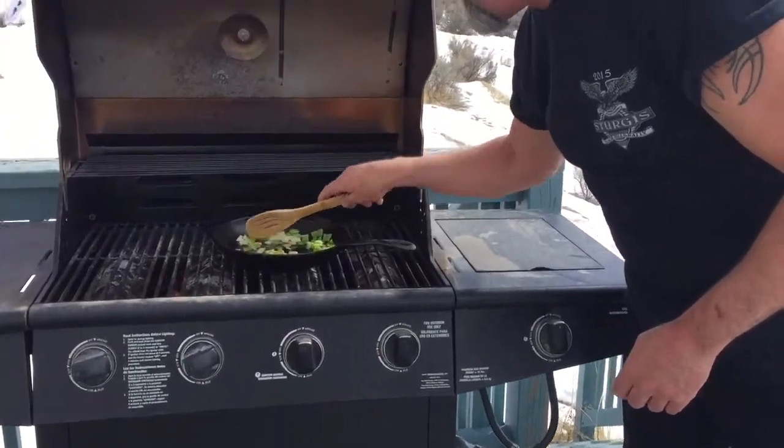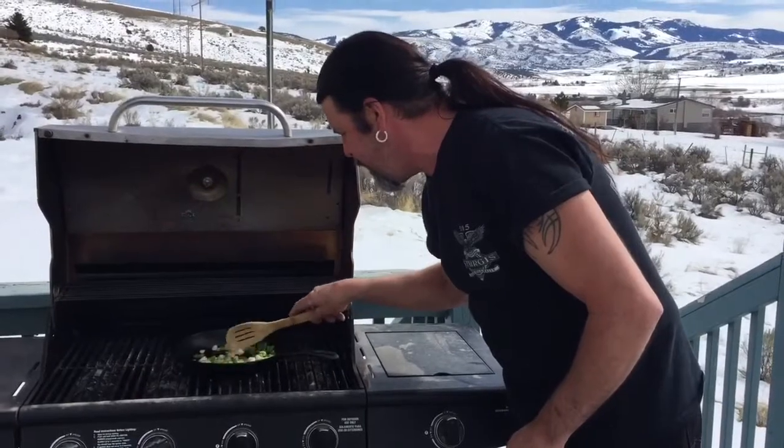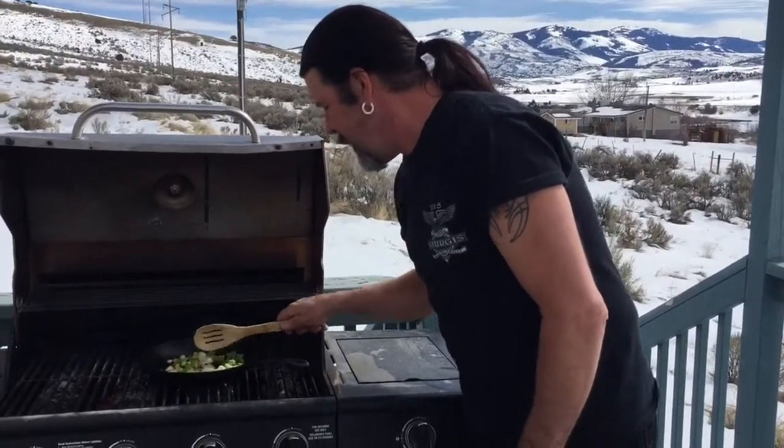That's smelling good already. This is a great way to cook. I mean, if the power's out or if you have a barbecue, cast iron's the best.